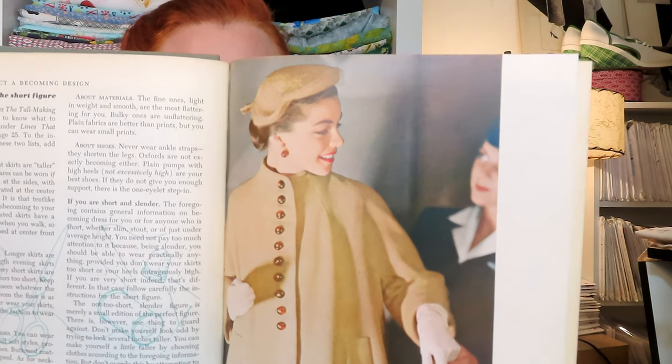Now here are two of my McCall's books. This one — another receipt from Bell Star, September 2018, three dollars and eighty-four cents — this is McCall's Complete Book of Dressmaking. It does not have a paper cover. This one is by Mary and Corey and it is all about specifically dressmaking. It has beautiful color photographs. The date on this one is 1951.